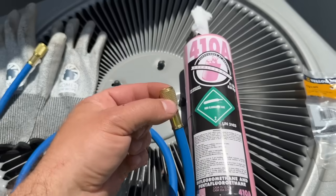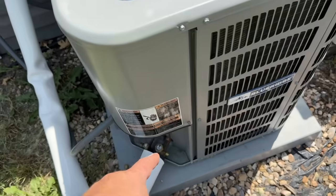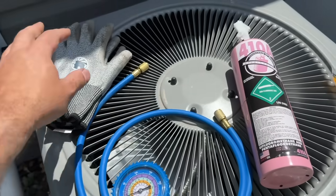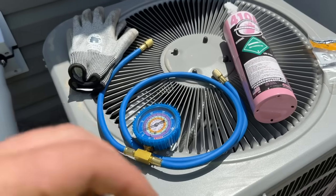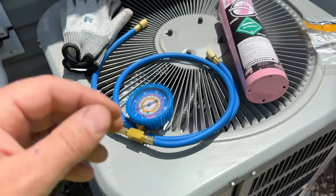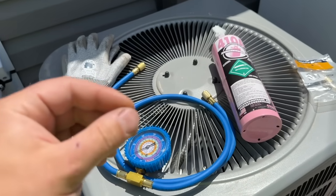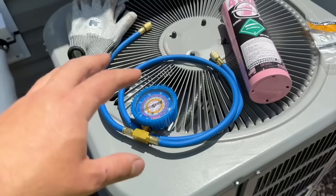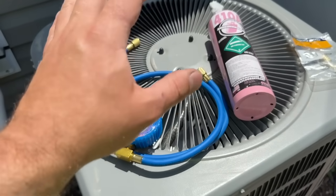One end of the hose will go to your refrigerant tank and the other end will go to the low side port on your AC unit. Now let's talk about safety: make sure you have some good gloves — preferably leather gloves — that will protect you from refrigerant burns. Just be mindful that refrigerant can be really dangerous. If you end up with a huge leak, do not try to cover that with your hand — you can easily get frostbite if too much of this comes in contact with your hand.